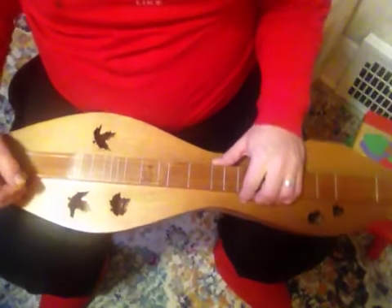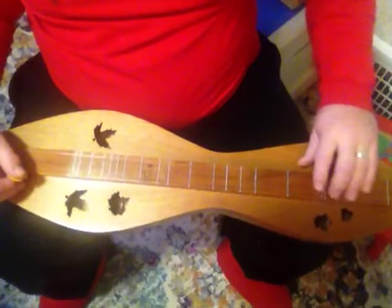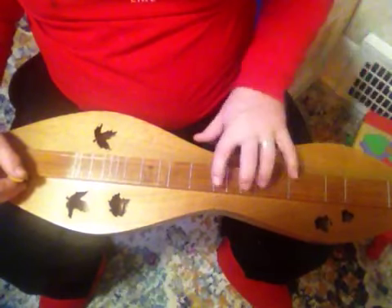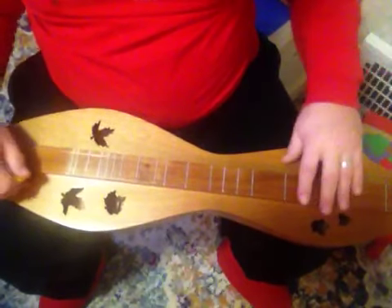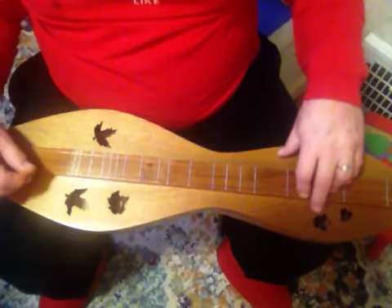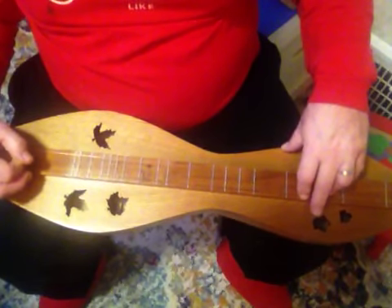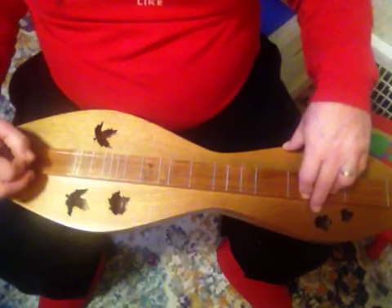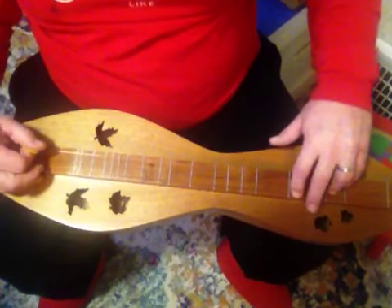So what this allows you to do is play not just chord groupings — you can mix and match. I'll just do something that really mixes things up. When you're doing this for yourself, you'll want to do it so that it pleases your ear. So here's a mix-up.